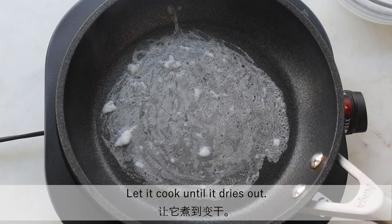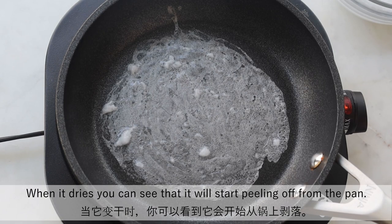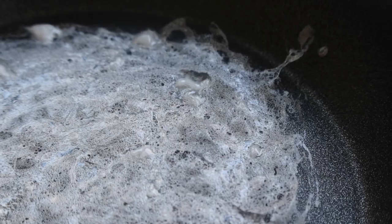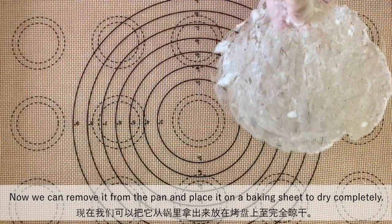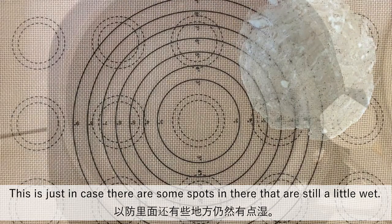Let it cook until it dries out. When it dries, you can see that it will start peeling off from the pan. It will take a few minutes. Now we can remove it from the pan and place it on a baking sheet to dry completely — this is just in case there are some spots that are still a little wet.